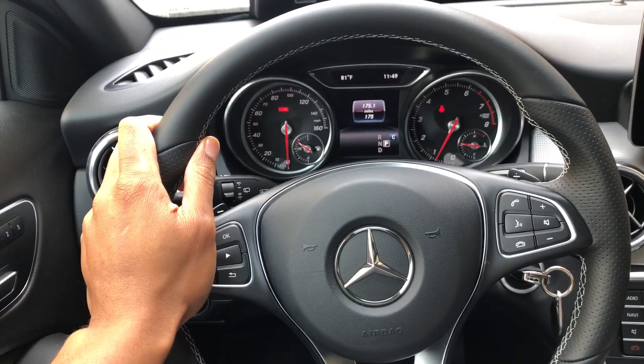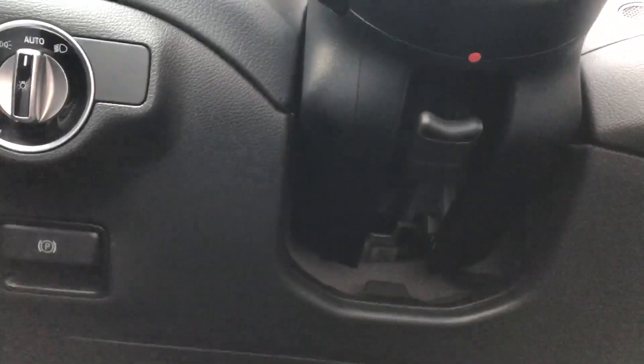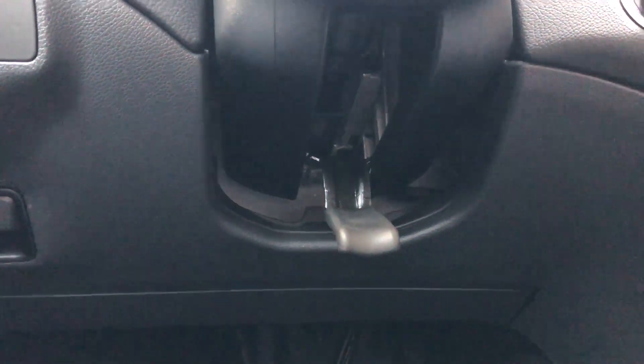All right, so I'm sitting in the driver's side part of the vehicle. I am going to go underneath the steering wheel and there is a lever. You see this lever?